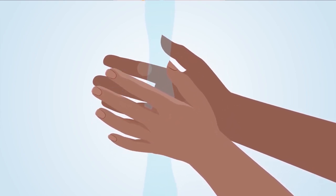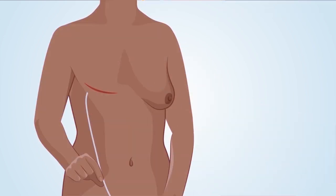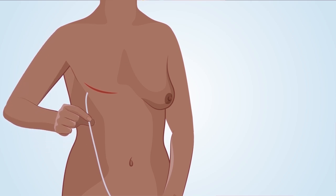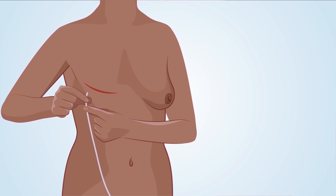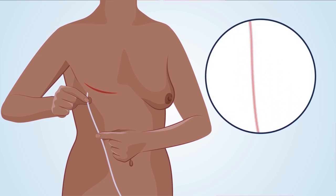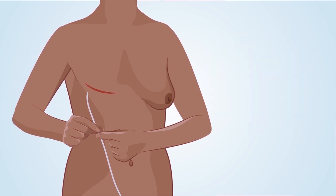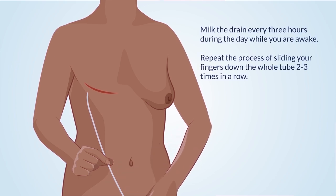Step 2: With one hand, hold the tube where it enters your body. Keep this hand in place so you do not tug on the drain. Step 3: With your other hand, pinch the tube just below the hand that is holding the tube. With your fingers pinched, slide your fingers down the tube. Sliding your fingers down the tube pushes any clots, blood, tissue, or debris down into the bulb. Repeat this step a few times, sliding your fingers down the tube a little at a time. Milk the drain every three hours during the day while you are awake. Each time you milk the drain, repeat the process of sliding your fingers down the full tube two to three times in a row.